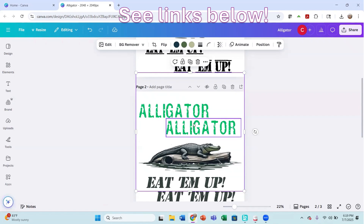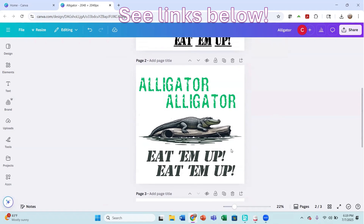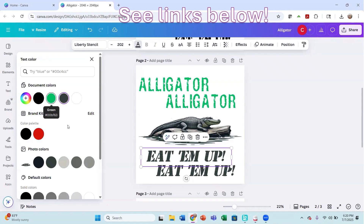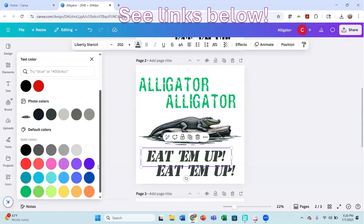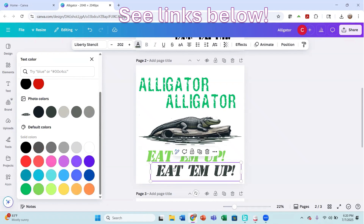That's much better. There's still a spot by his nose, but I think we're good enough. I'm going to lighten this color up a little bit — maybe go with a lighter green color — just so it shows up better on my shirt because I am using a dark shirt.